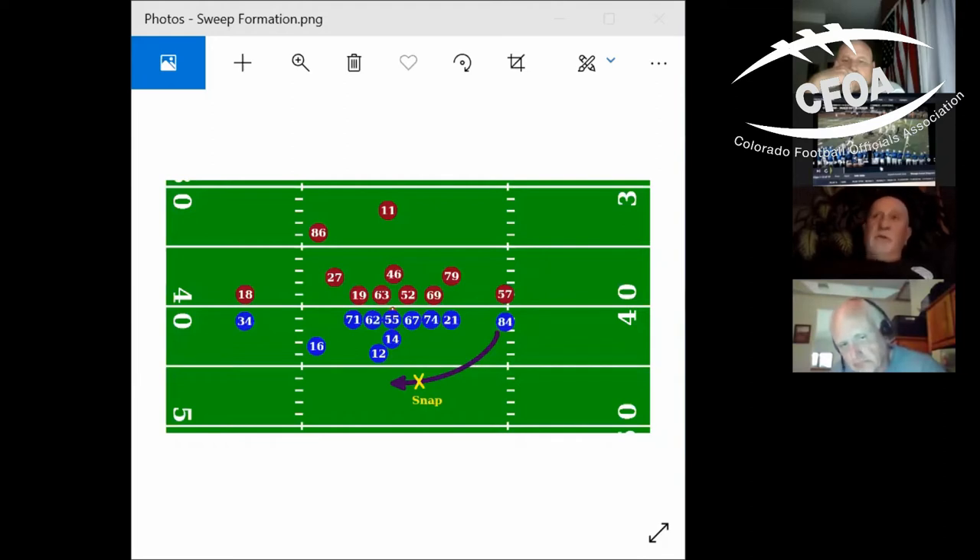I totally agree — it's not the amount or severity of the foul as much as the advantage gained by the player. That's what we have to keep in mind: how much of an advantage did he really gain by what he did? Base your decision on whether to throw the flag on that.